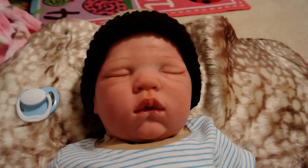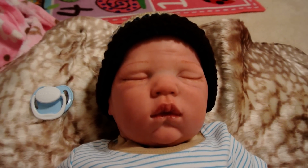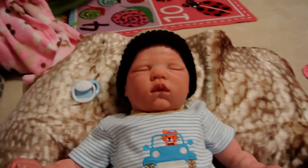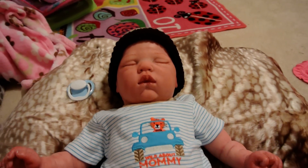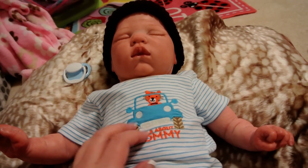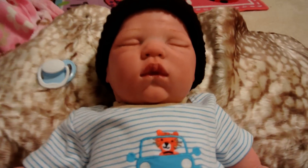I hope he finds a new mommy soon. Thank you for watching, guys. Email me at shannakirby@ymail.com if you're interested in him, and let me know and I'll give you my PayPal information. I'm not taking any layaways on the baby because they're very good prices. Thank you for watching, guys. Bye.